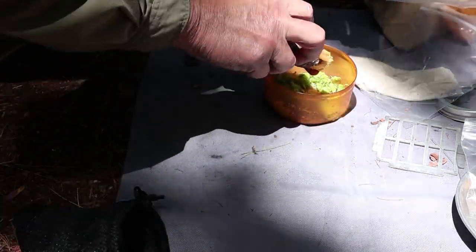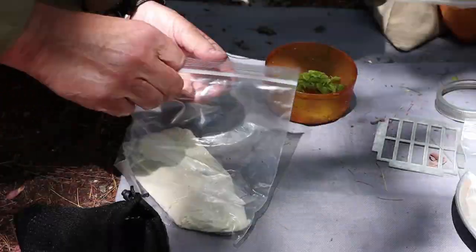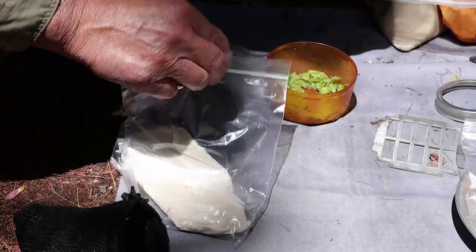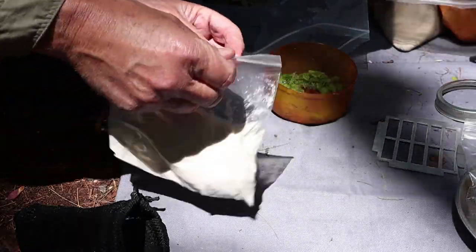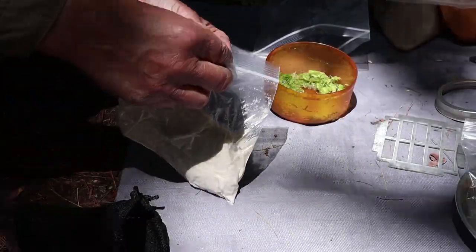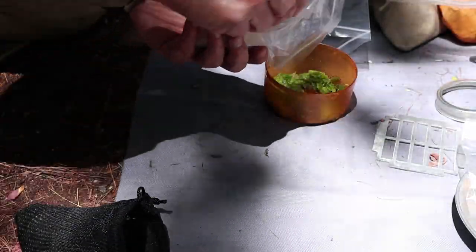I can taste the spruce right in there. Spruce has a nice citrusy flavor — that's the best way to describe it. It's a little tart, a little tangy, certainly not objectionable. I eat them all the time going across the trail.